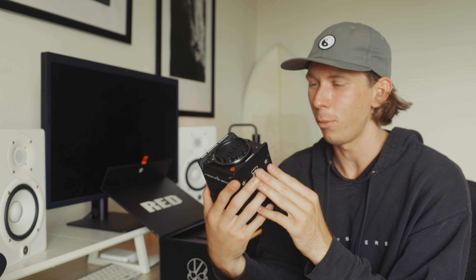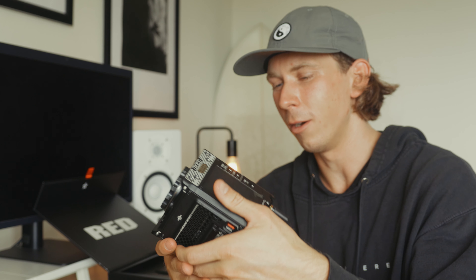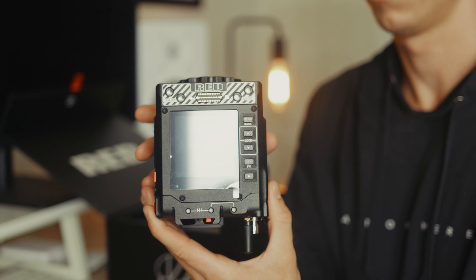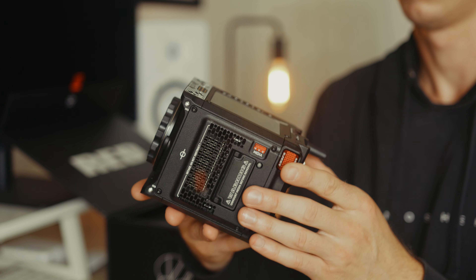I'm so excited to be able to throw it in a backpack, take it on trips, shoot in a run-and-gun manner that I've really grown up with, but also be able to throw it on a gimbal, shoot in the water — man, this thing with a Salty surf housing. I don't know when I'm getting one, but I will get one. You've heard it here first. It's going to be incredible putting this thing in the water and seeing the images that come out of it.